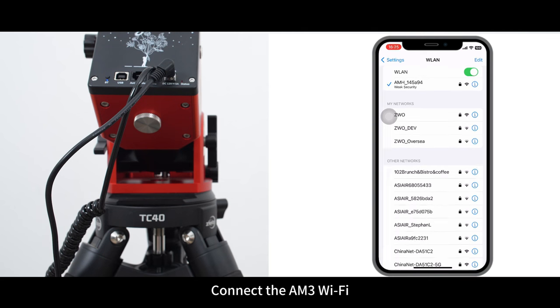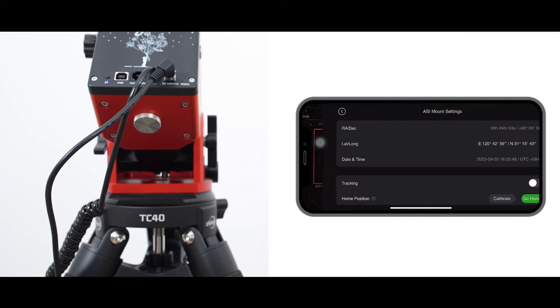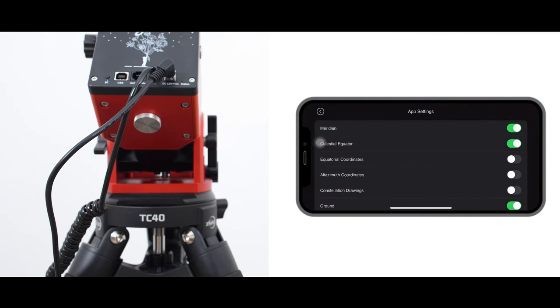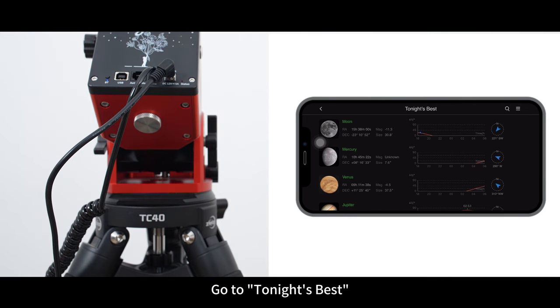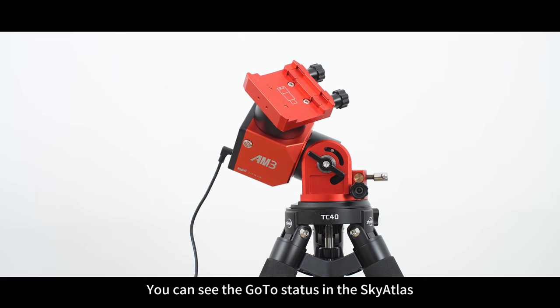Connect to the AM3 WiFi, then open the app. There are target FOV settings, ASI Mount settings, and app settings available. Open the magnifier icon, go to Tonight's Best, and select a target. You can see the goto status in the Sky Atlas.